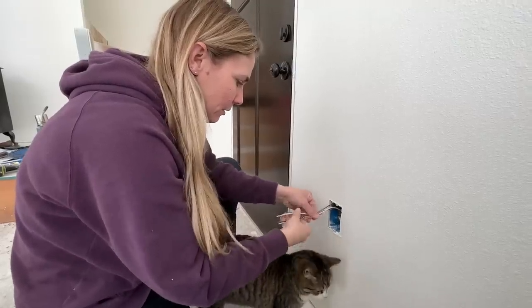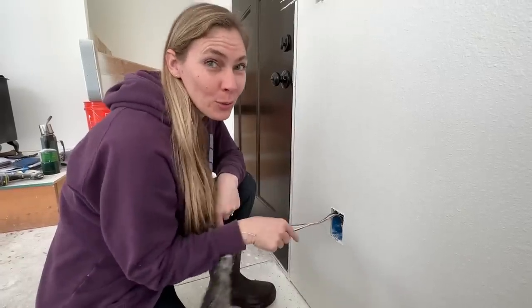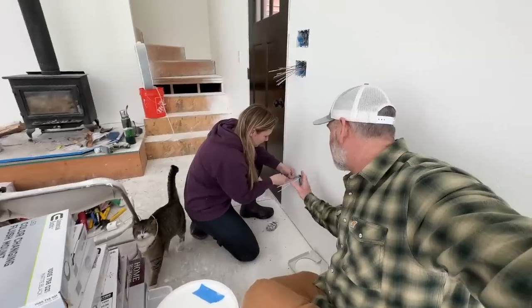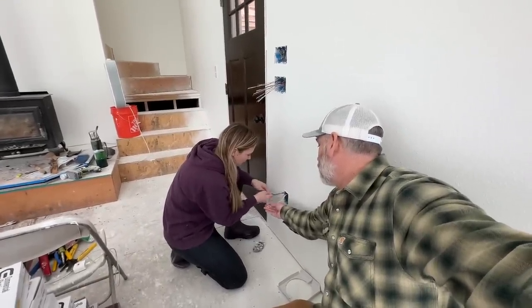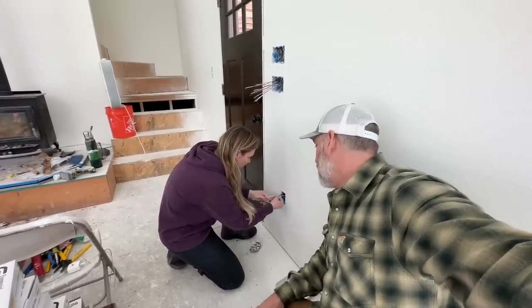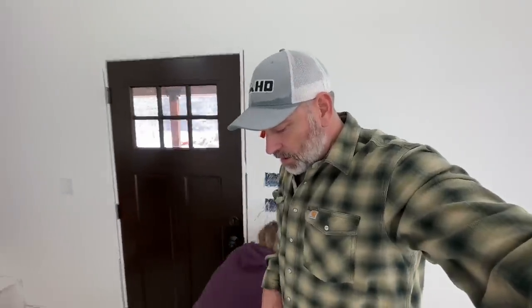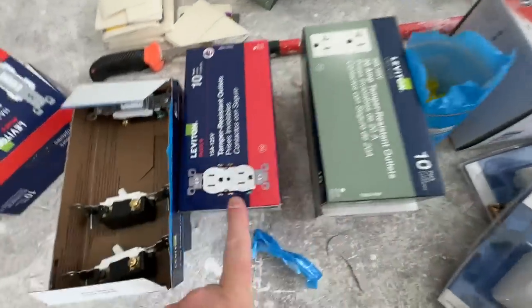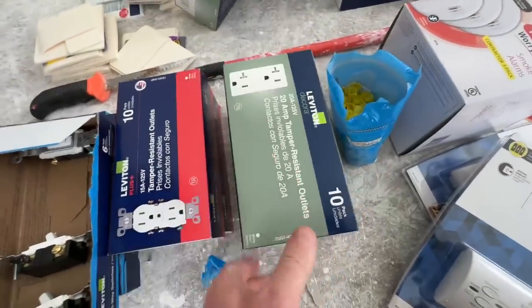So from here, Marty tells me what to do and then I do it. These ones are a little bit different — these are 12-gauge wire, a lot thicker. So we're going to use the 20-amp outlets on these instead of the 15s. We had to get this style for the 20s because they didn't have the other style, but this is what they had so that's what we're using.